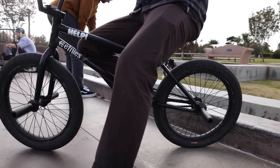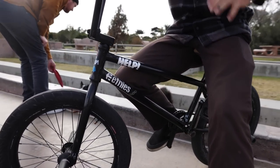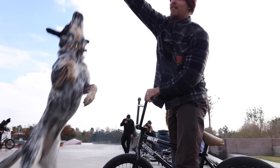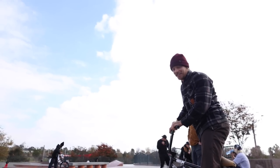So Nathan, you've got your own signature frame with Kink. It's called the Williams frame, obviously your last name. Why don't you tell us a little bit about this frame and what's most important to you when designing a frame?